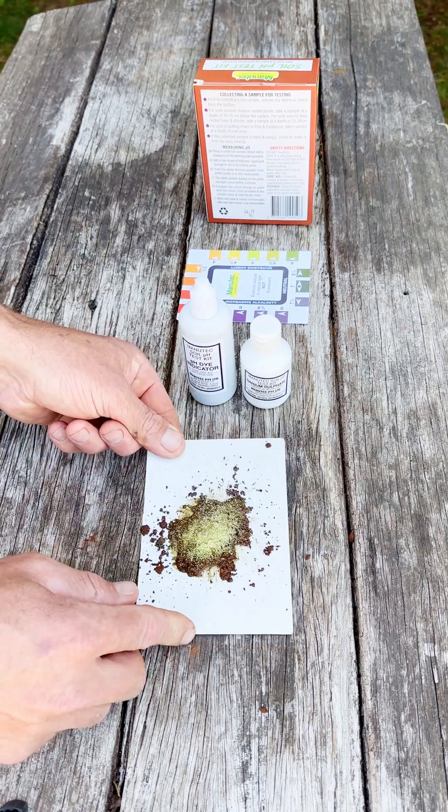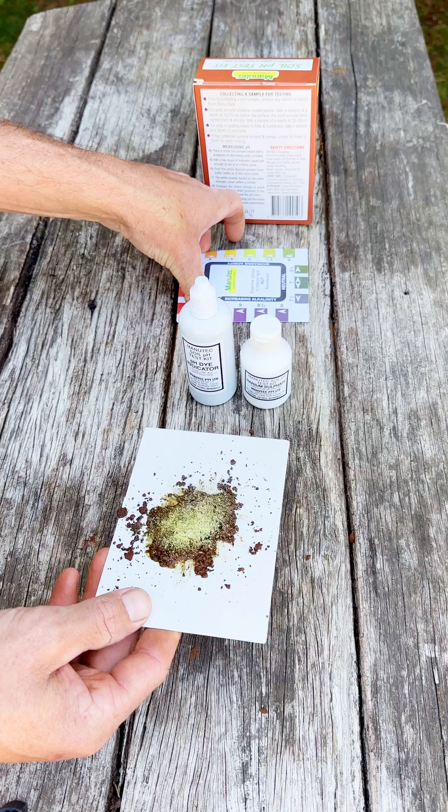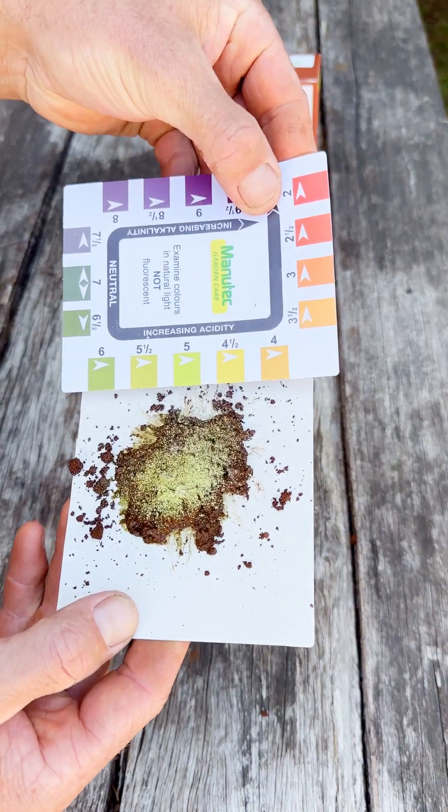All you have to do now is hold the color chart up to your soil and match it to its closest color, and that will tell you your soil's pH.